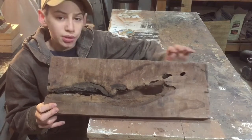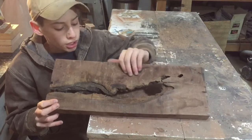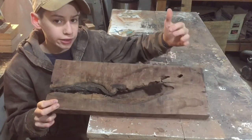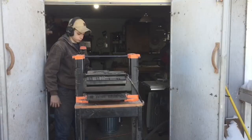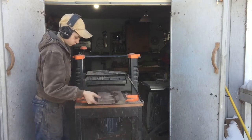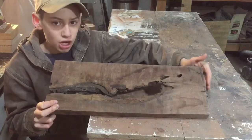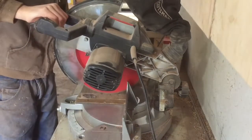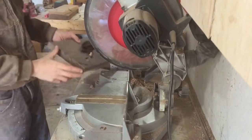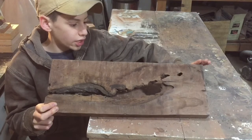This is a piece of walnut that I salvaged from a big bundle of firewood that we bought. It's got a lot of really cool character, but we've got to start out by cleaning this up. So I'm going to run it through my planer, then we're going to trim off the ends on the chop saw, and then finally we'll use the table saw to cut all the edges straight.